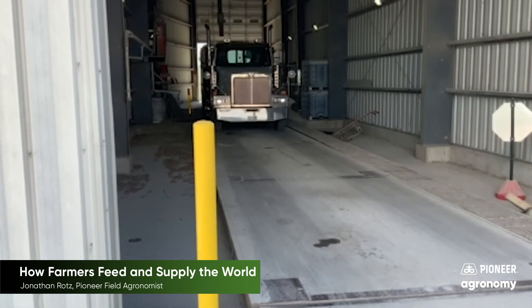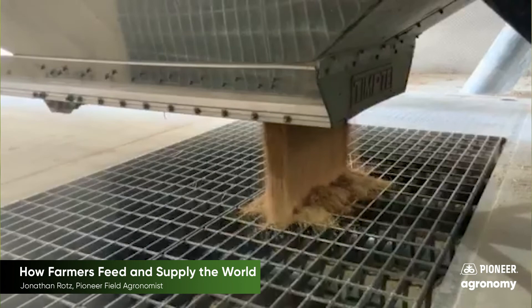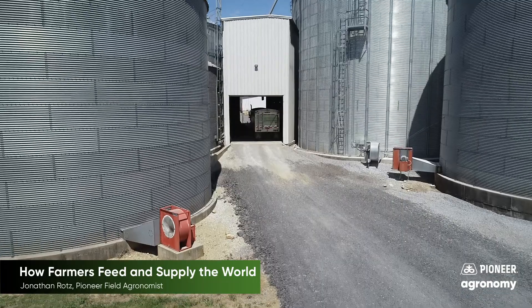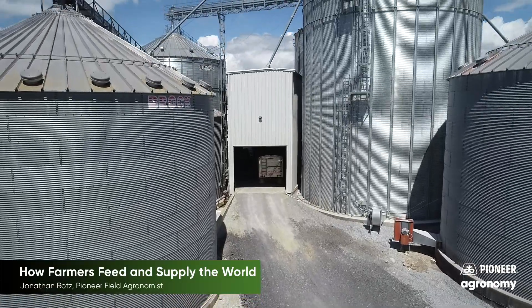Once unloaded, the grain will be dried to a moisture level at which it can be stored and carefully kept until it is needed. Grain is stored in large bins like these where the moisture can be controlled and pests are kept away.